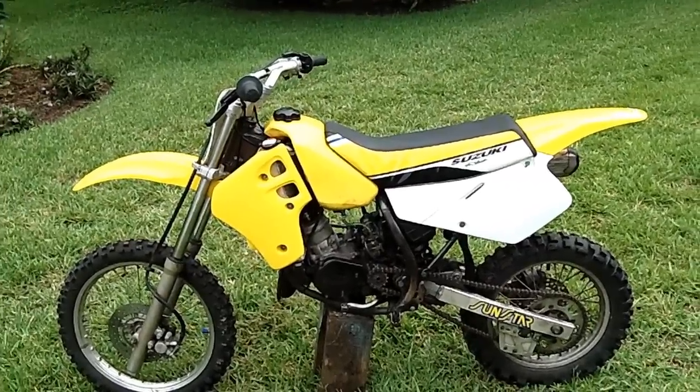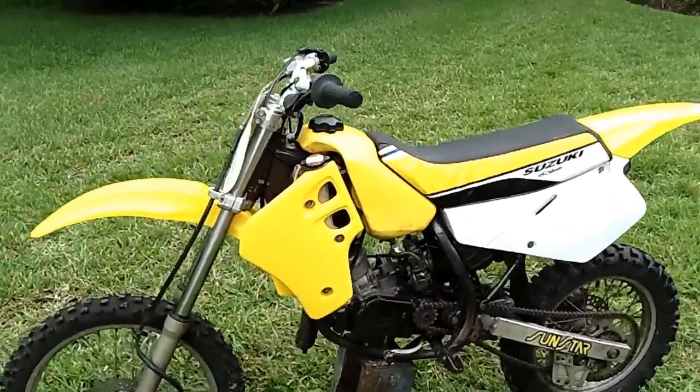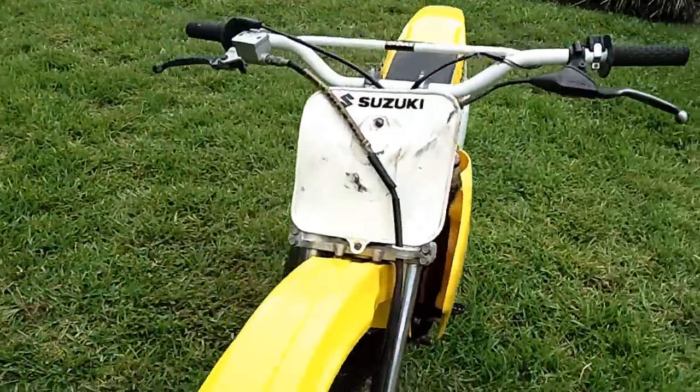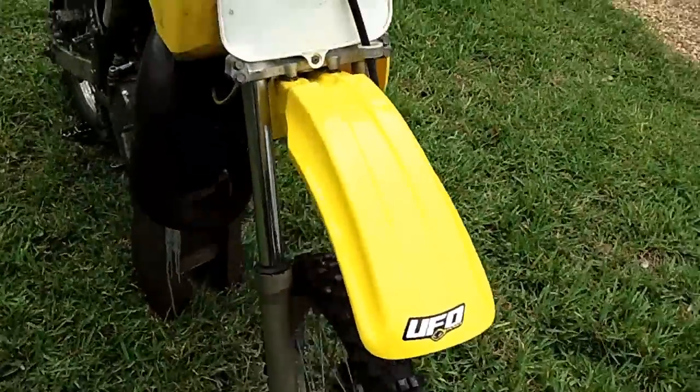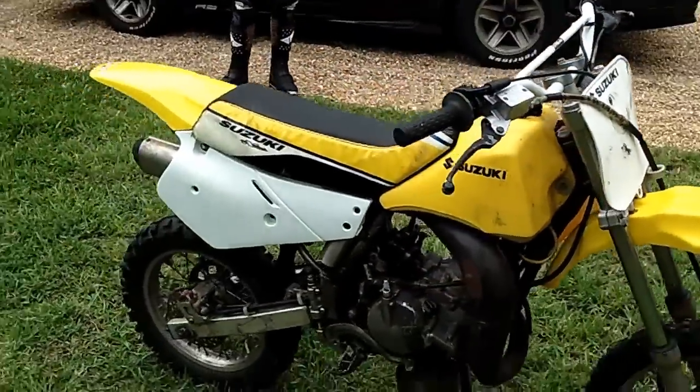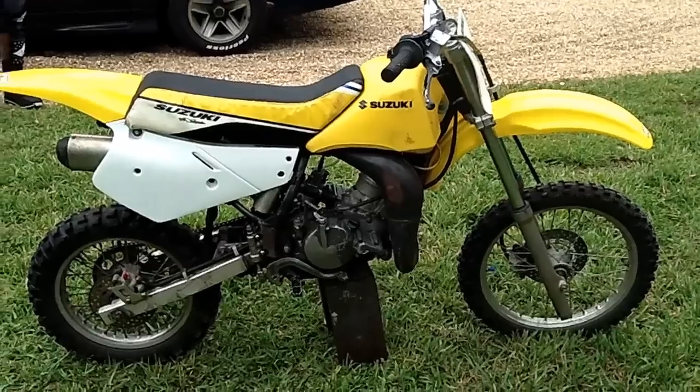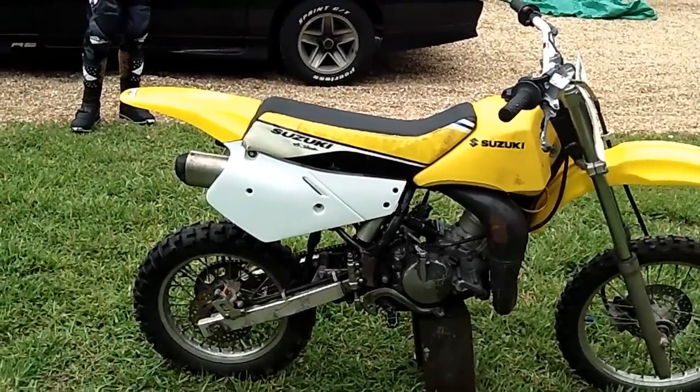Here it is with all new plastics on. Looks pretty sick. It looks real nice. They're a bit different than the old plastics in their design, but they still look pretty awesome.